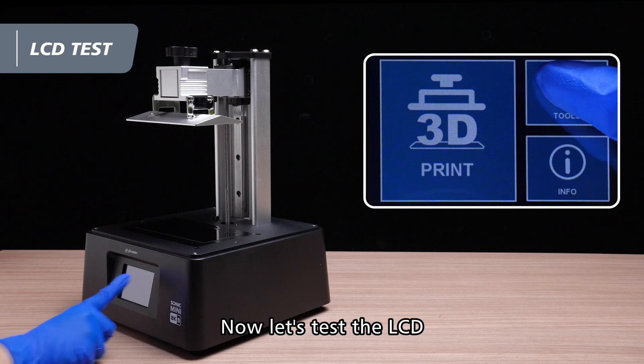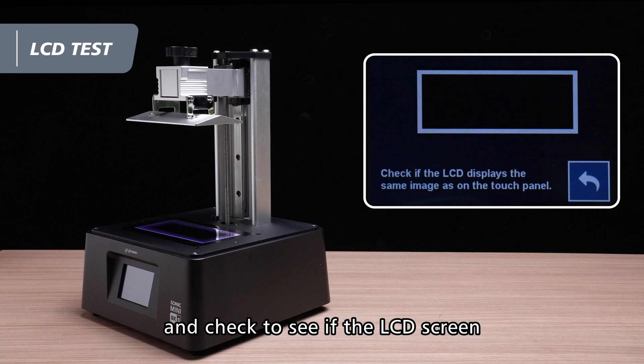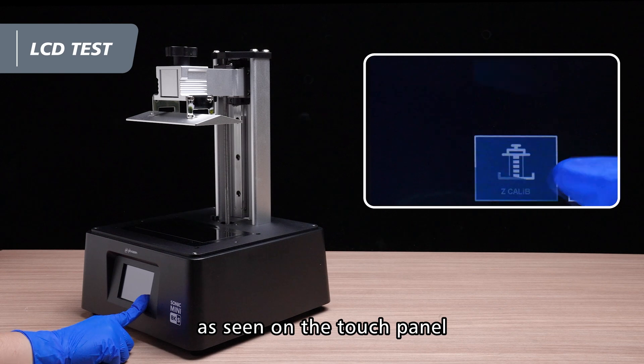Now let's test the LCD. Click on LCD test and check to see if the LCD screen displays the same image as seen on the touch panel.